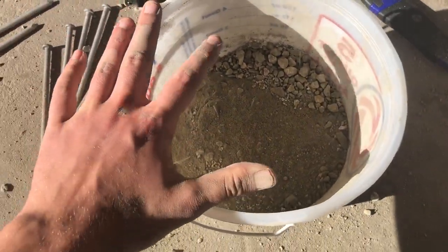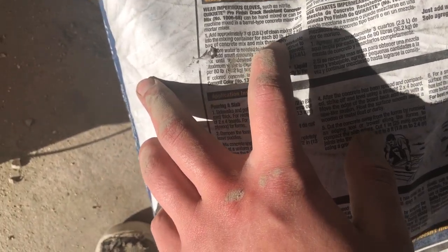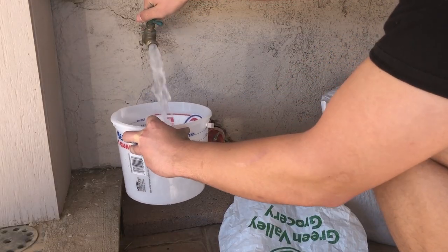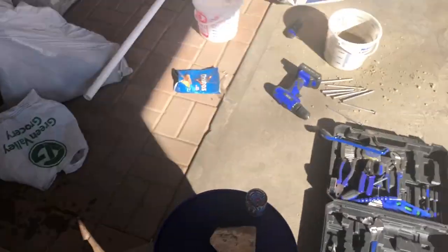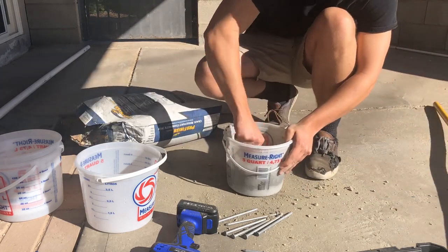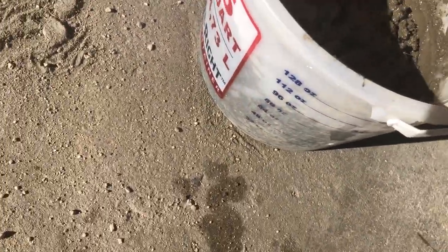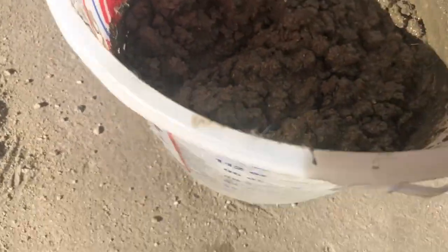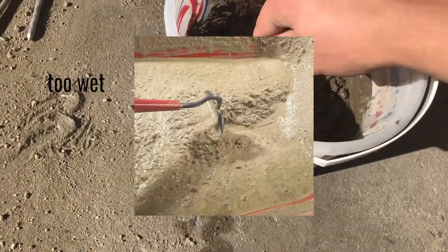Now we add water. This actually says three quarts for 80 pounds, so since I'm doing 10 pounds I'll do one eighth of three quarts — about a little less than a third of a quart — because you can honestly add more water but you can't really take it out. Now we mix it up. It should be pretty moist but not soupy, and not totally dry. If you push it in one spot it'll stay there. I'll show some pictures of what's about right.